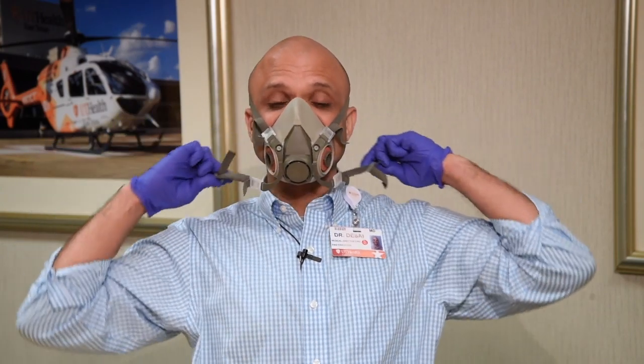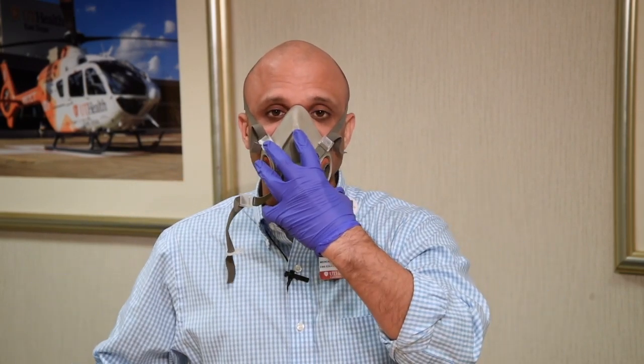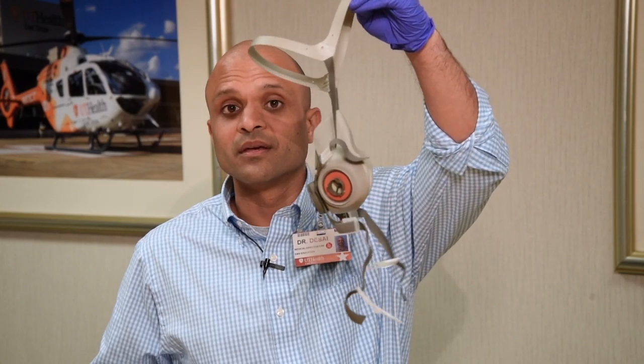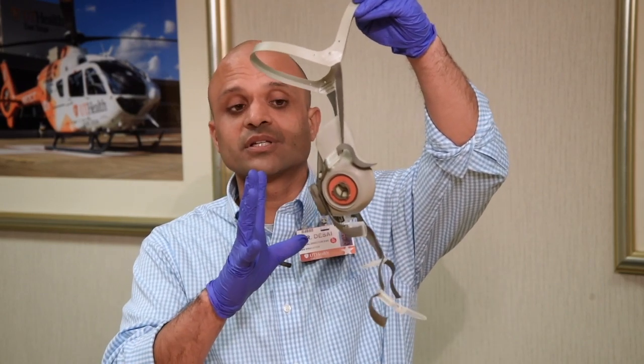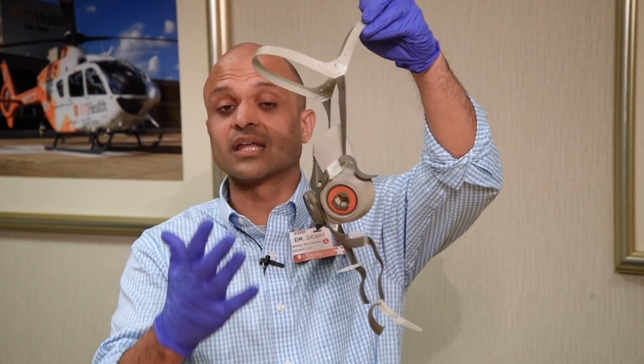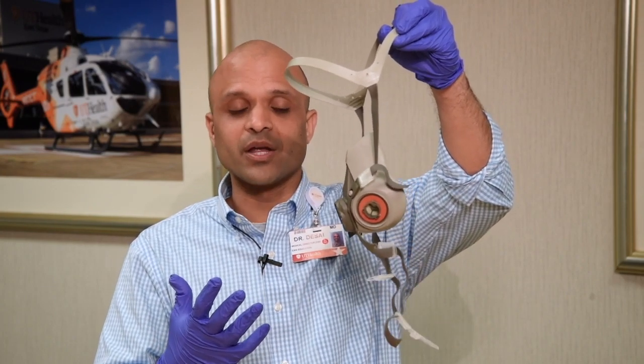The first thing you're going to do is unsnap the neck straps from around your neck. Then rather than grabbing the actual front of the mask, which is considered contaminated after you've had patient contact, you want to grab it from the top halo and pull it off. Therefore, you never actually touch any part of the front of the mask, which is again considered contaminated if you've run on a potential COVID patient.